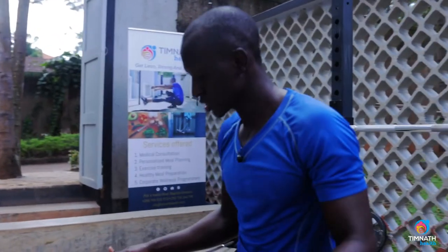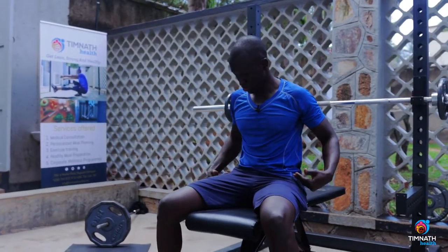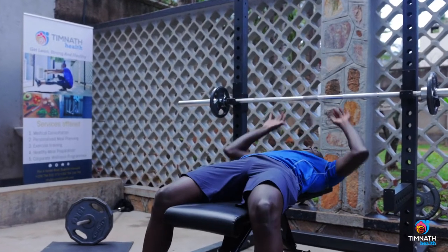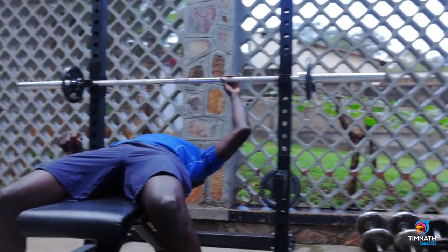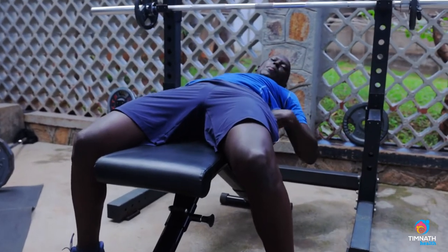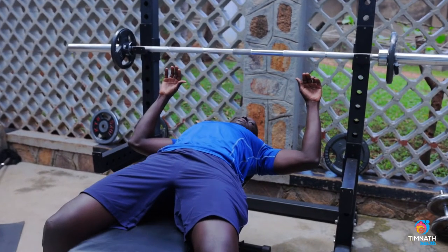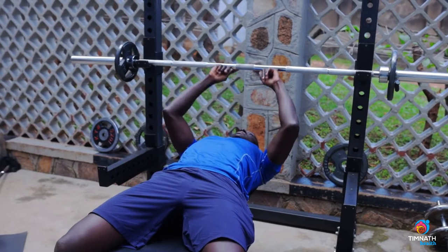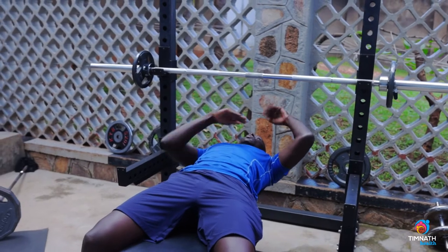Get down and sit on the bench. You're driving energy through your feet, through your hips, through your core, and to your arms as you push out. Make sure your feet are nicely planted on the ground, glutes are firm on the bench, a slight arc in your back just to protect it, squeeze those lats backwards, and make sure your eyes are just beneath the bar.